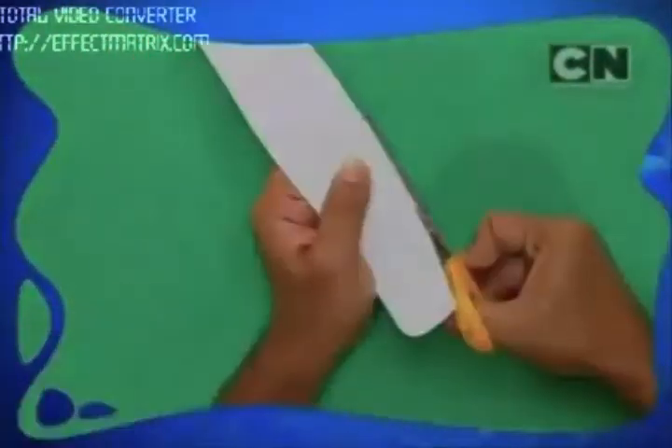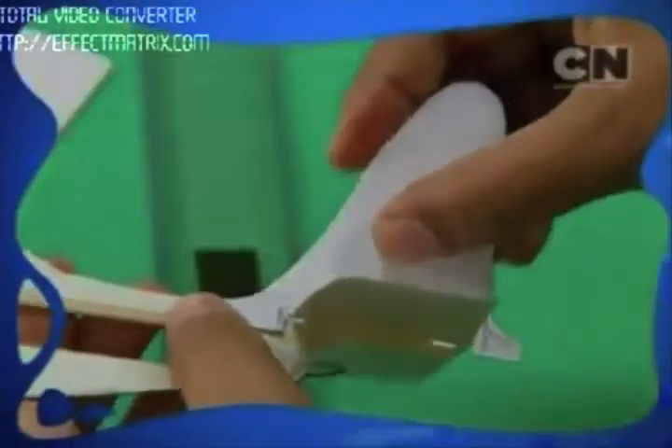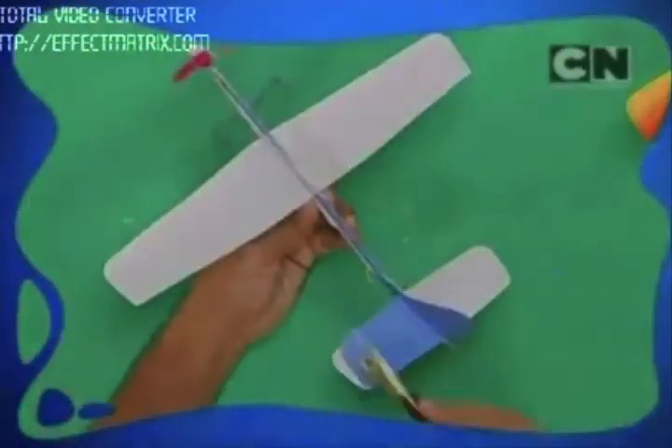To make the wings, you can use chart paper. The rear wing will be half the size of the front wing, and the tail of the plane will be half the size of the rear wing. With the help of U-clips, you can even attach the legs to the plane. After that, you can paint it with any color of your choice, or stick some things on it. Or you can make interesting patterns or designs, and your plane will be absolutely ready.